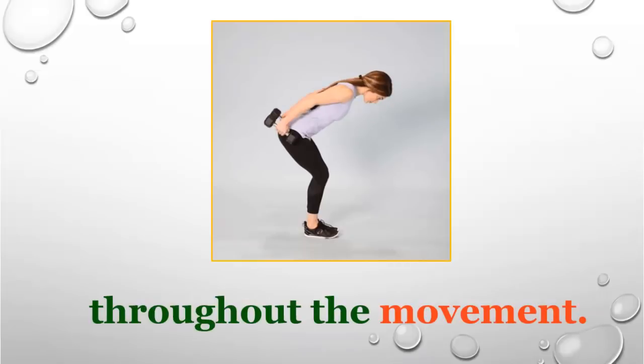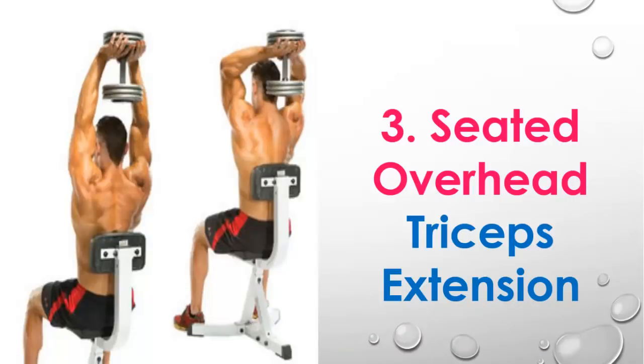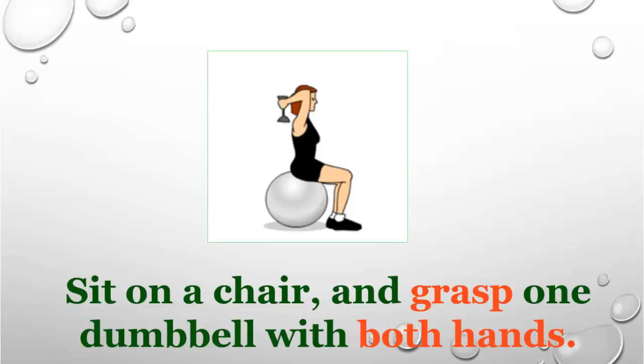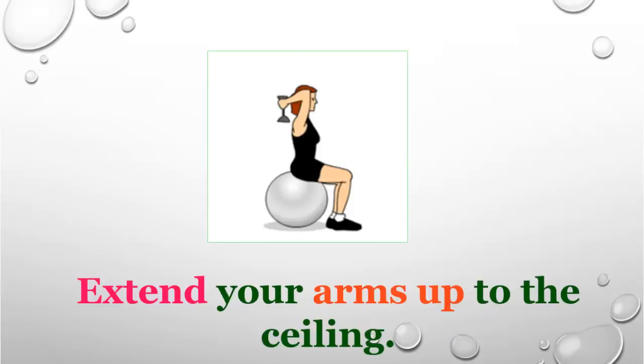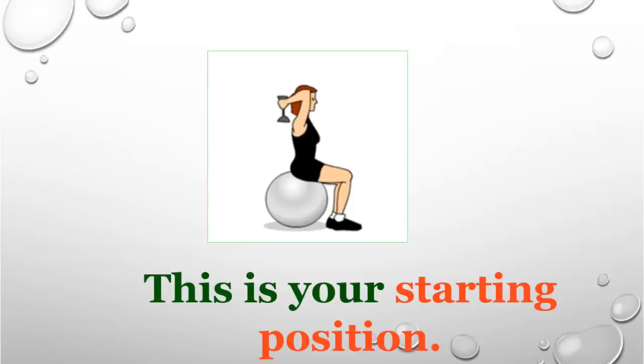Number three: seated overhead triceps extension. This is the final workout to get a toned and attractive arm. Sit on a chair and grab one dumbbell with both hands. Extend your arms up to the ceiling, then keep your hands close to your ears — this is your starting position.